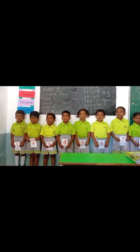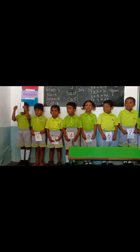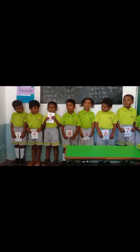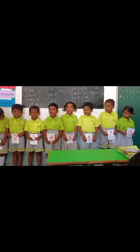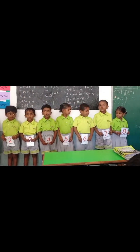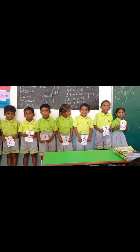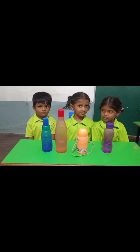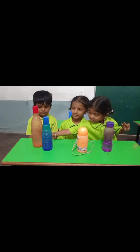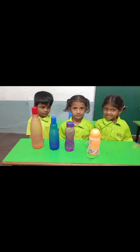Good morning children. Good morning ma'am. Let's start — number one, number two, number three, number four, number five, number six, number seven, number eight. Yes, yes, yes, yes. Varnika, keep the order big to small bottles. Good girl. Good girl.